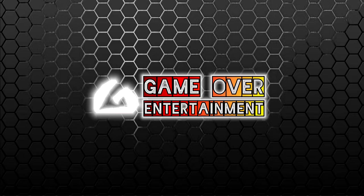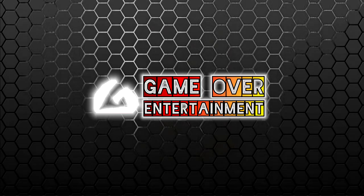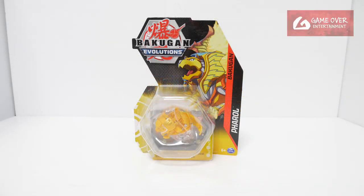Hello everybody, welcome back to another Bakugan unboxing video. Today we'll be looking at Aurelis Pharaoh from Bakugan Evolutions.